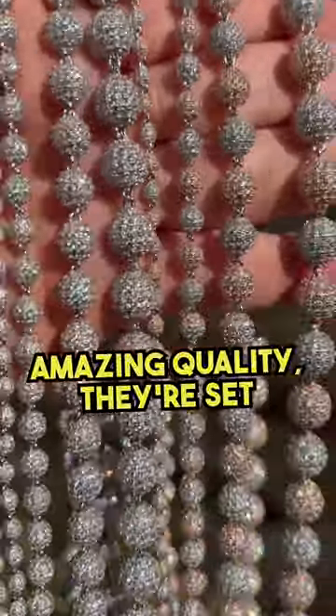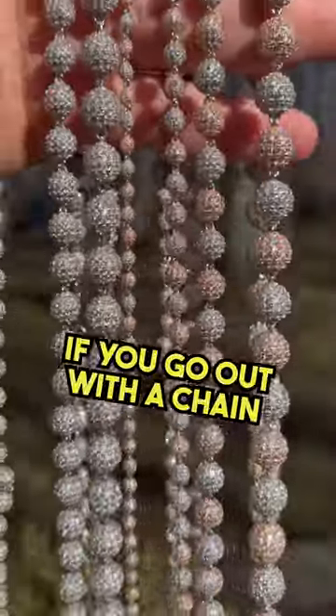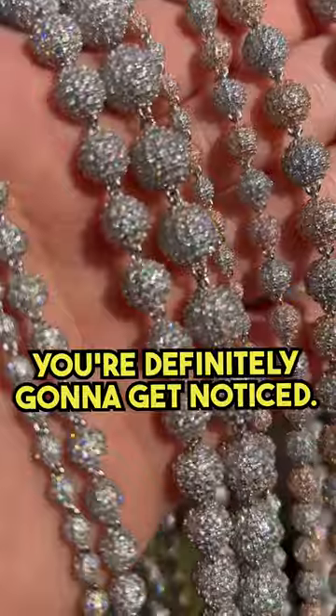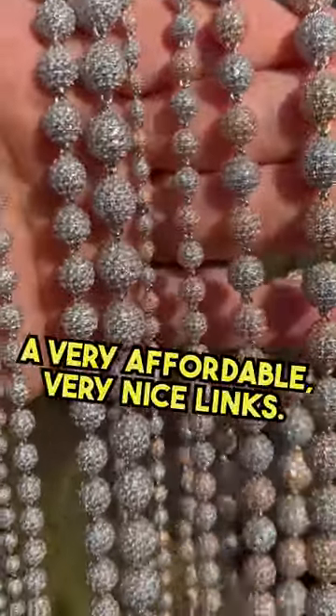Amazing quality — they're set by hand and truly look like a disco ball. If you go out with a chain like this to a club, you're definitely gonna get noticed. Look at this shine. It passes the diamond tester and is very affordable.